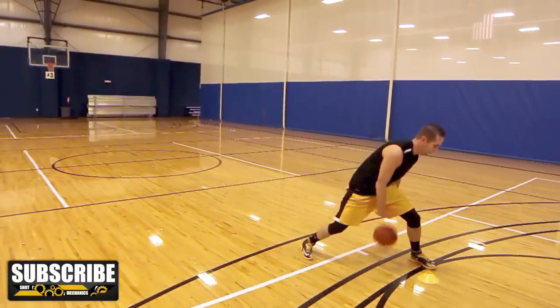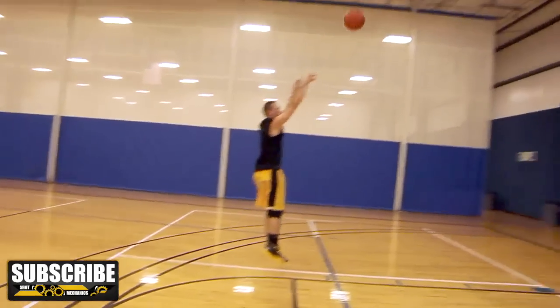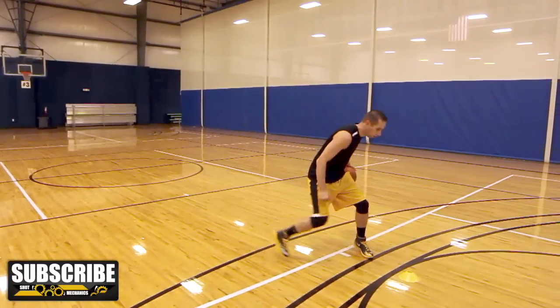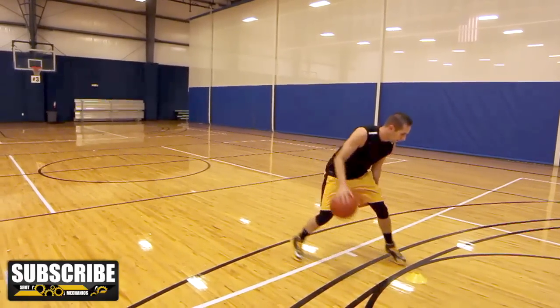One of the things that made Michael Jordan so good offensively is he was able to react to whatever the defense played. By working on this variation of the dribble dance move, you're going to quicken up your handles and be able to react just like MJ to whatever the defense gives you.